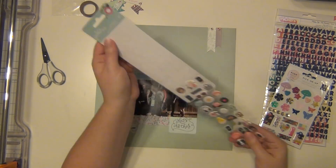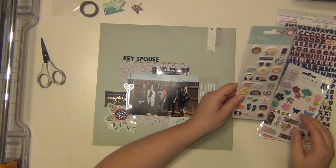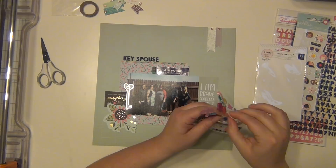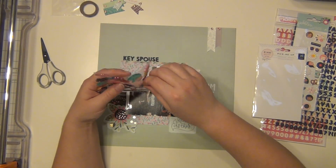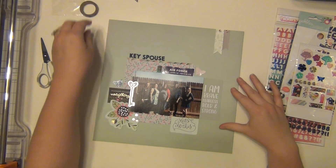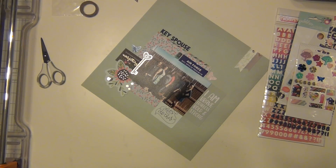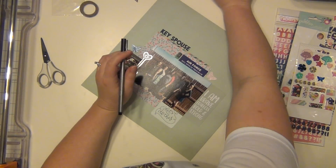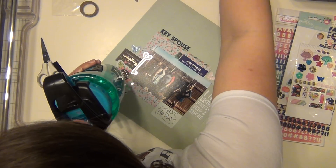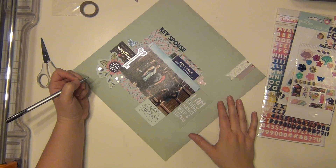Those letter stickers are pretty forgiving, so if you mess up you can easily take them off and straighten them out a little bit, which I had to do a couple of times. I have a little puffy sticker that I put next to it — it's a cell phone and it says hello on it. I use that because we use our phones a lot in our roles as a key spouse. We call to check up on people, call to see if anyone needs anything, and we use our phones on Facebook constantly, messaging and all that. So it's pretty intensive as far as that goes. I thought that was a nice little touch.